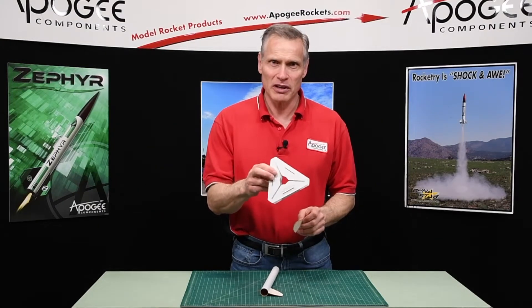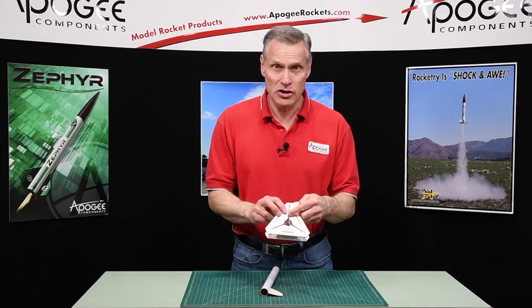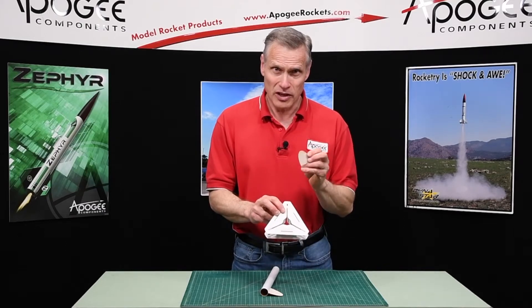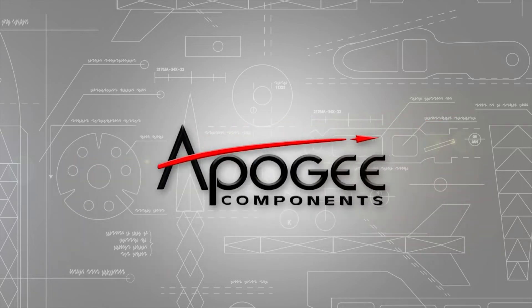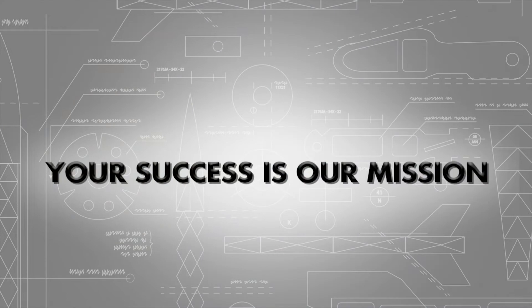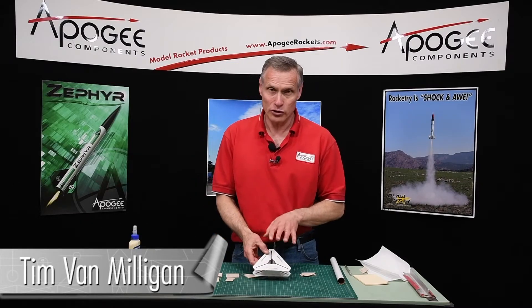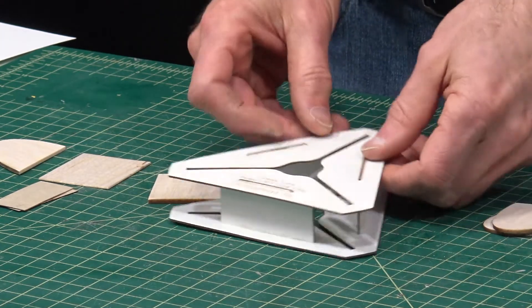How do you use a fin alignment guide like this one right here when the fin is thinner than the slot? That's what I'm going to cover in this video. I'm Tim Van Milligan from Apogee Components. Today I want to show you how to use a fin alignment jig like this one here with thinner wood than what's in the slot.